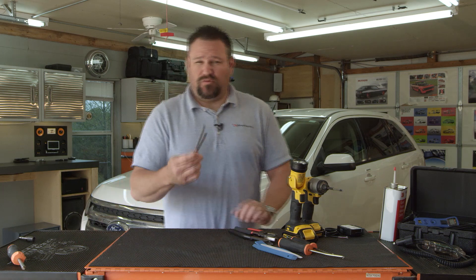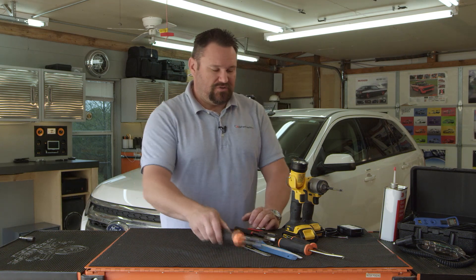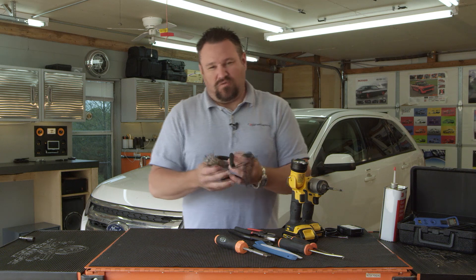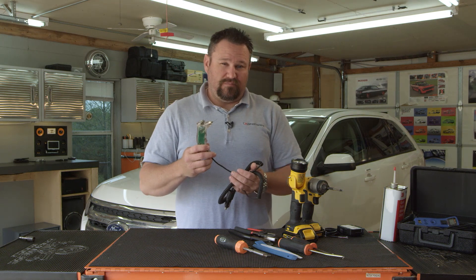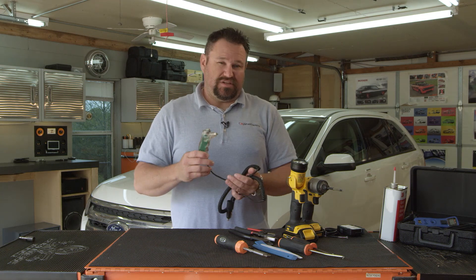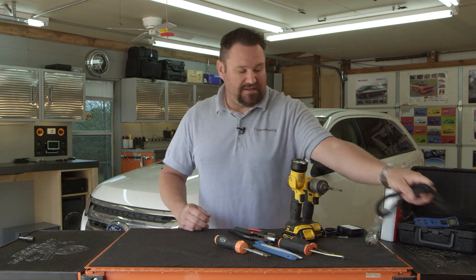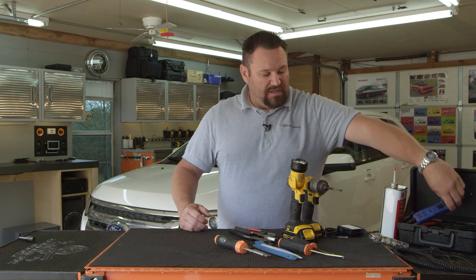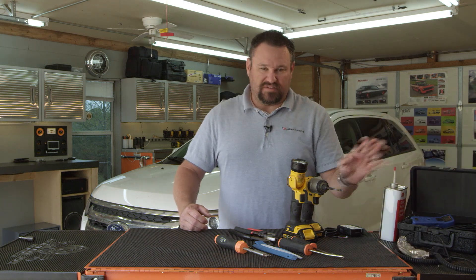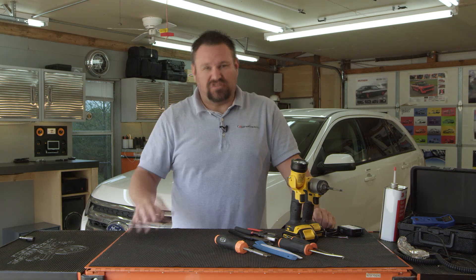A razor knife to cut away any tape or sheeting to get to the accessible wires you might need. A screwdriver as well — you just never know what you will have to use that for. When it comes to testing wires, it is always recommended to use a computer-safe test light or power probe. Try not to use a bulb test light like the old days, because it could pop an airbag or a fuse on the vehicle, and you do not want that. A power probe will definitely be your best friend. The volt meter just shows you the voltage; the power probe does the same thing. And maybe some rubbing alcohol to clean surfaces — that should be what you need.